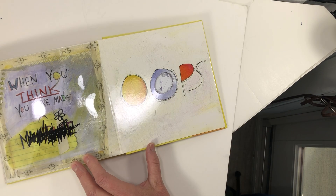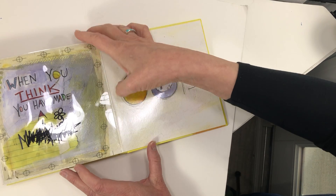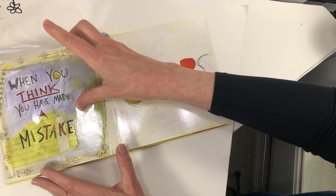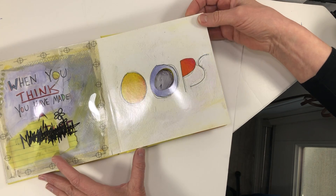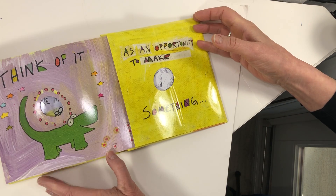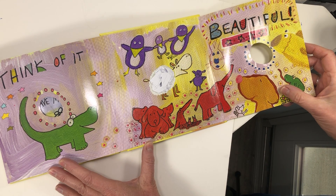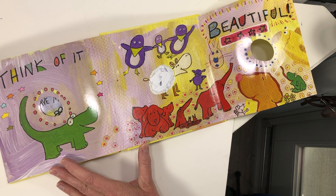When you think you've made an oops — a mistake — it opens up. They put tape over it and changed the K, then scribbled it all out and put a flower on it. Oops — it's wadded up paper. Think of it as an opportunity to make something beautiful. The wadded up paper looks kind of like a sheep — a fuzzy sheep.